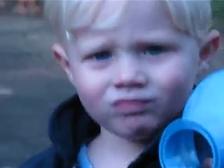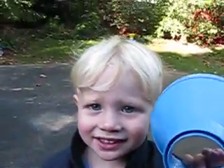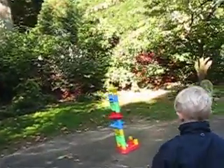Ready? Go. Go. Let's go show the camera your new toy. Over here. Let's go show the toy. Let's go put the toy together.